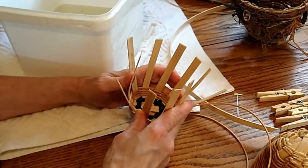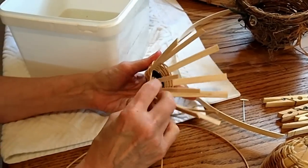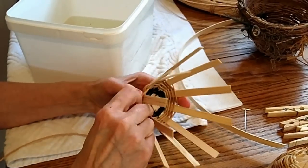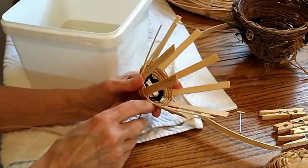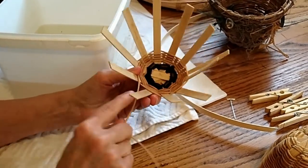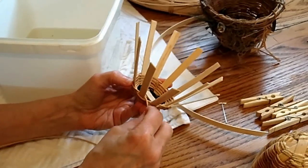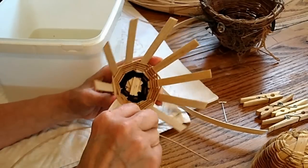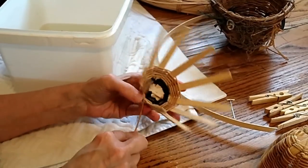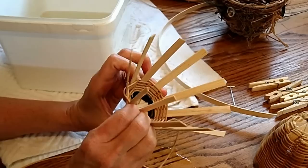If you want it to go more straight, just keep that pressure as you go around — keep weaving with pressure. Once you have it in the direction that you like and don't want to adjust the slope anymore, you just weave in and out like this. You don't have to push the spoke anymore — just slide the reed in and out, taking care to pull down in between each spoke to make sure it's tight against the row below.